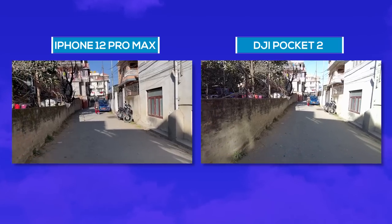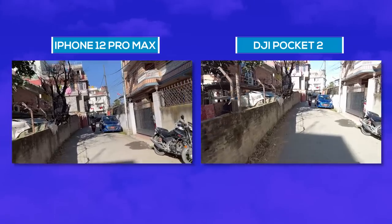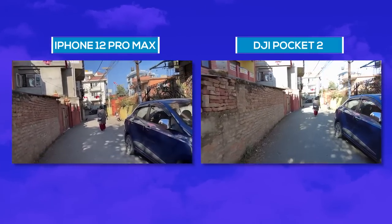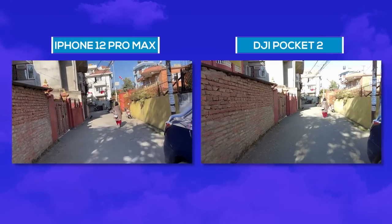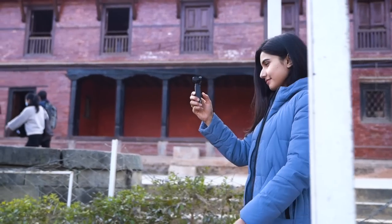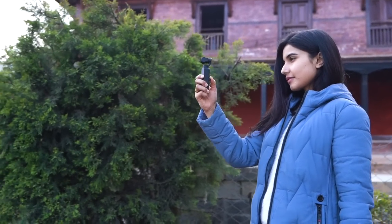The main point of difference, however, lied in the stabilization front. While you walk at a steady pace both of them give out a similar output, but when you run or have abrupt movements, the DJI Pocket 2 outshines the iPhone 12 Pro Max by a huge margin, all thanks to its 3-axis gimbal stabilization. So yeah, the DJI Pocket 2 goes beyond the capabilities of a flagship smartphone — it is a capable action camera with a gimbal that even professionals can get behind.